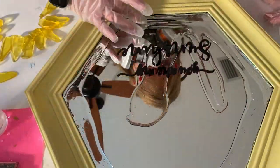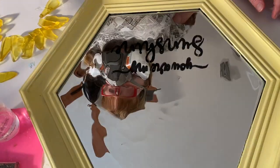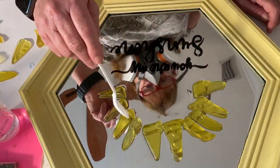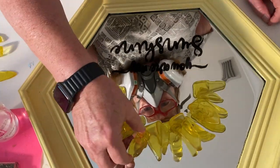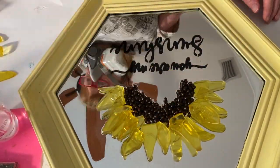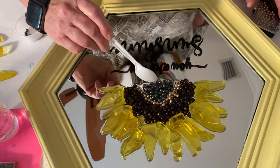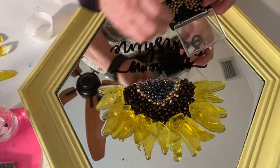Even though they say it's self-leveling, if you don't get it up into the corners and along the sides sometimes you'll end up with some empty spots. So I spread it all over the mirror, then hit it with the little kitchen torch to get the bubbles out, and then I start assembling it with the flowers. I had previously experimented with the flowers in a half-round fashion so I knew it would look good. The glass I'm using is actually tumbled clear glass that I sprayed with Krylon stained glass spray paint in the color canary yellow — it's a beautiful translucent yellow.